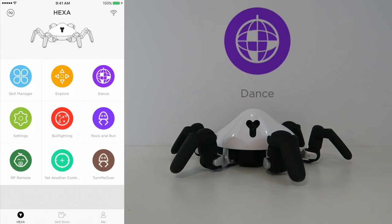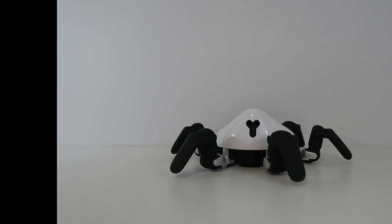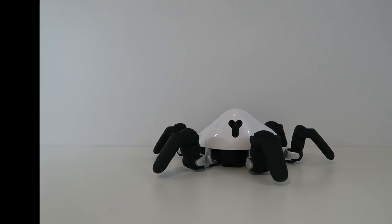In addition there's a dance feature which allows you to maneuver him and do different dance steps, which is quite entertaining. There's also a skill store which allows you to download different skills that developers have created, letting you customize and program the robot the way you please. One of these is bullfighting which we'll go into a little bit later. Let's go ahead and open up Explorer mode.